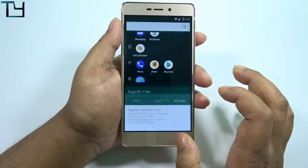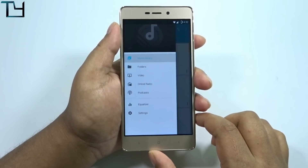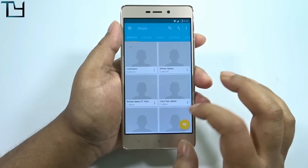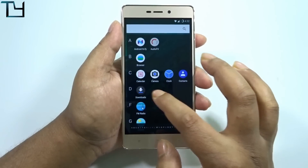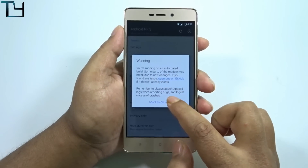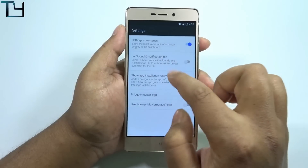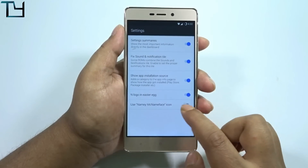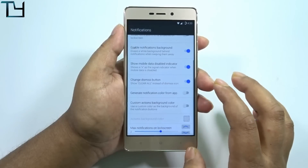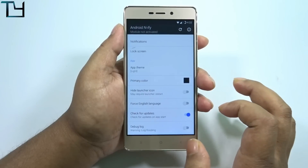SuperSU works fine with no issues. There's a Pixel Plus music app — I haven't used it before, so I'll be using my favorite, Music Match. Audio effects are there. As for 'Android Any File,' I'm not sure about this app. If you know anything about this ROM or any app in it, let me know in the comments — I'm as curious as you are. I'll cover all of this in the full review within a day or two.